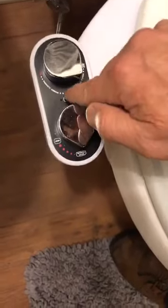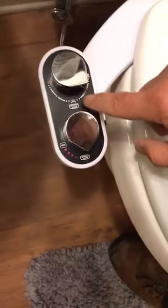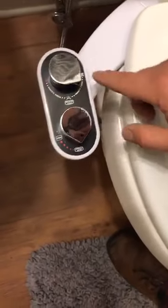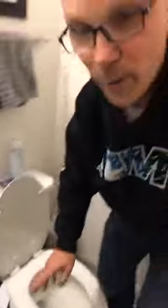If you move it over here, it's the women's cleaning setting, so women get a double shot — one shot and then another shot for the lady parts that the guys don't have. And right here is your water pressure dial — the higher you turn it, the harder the water comes out of that little device, and it just shoots right up.